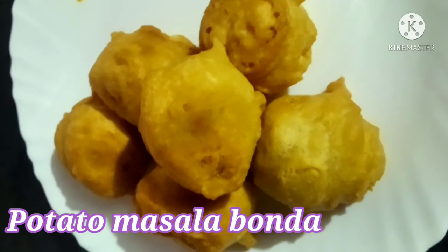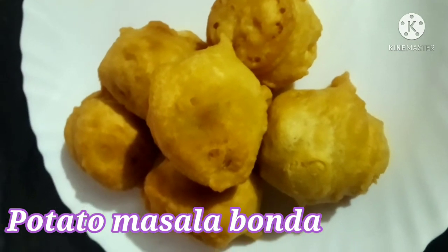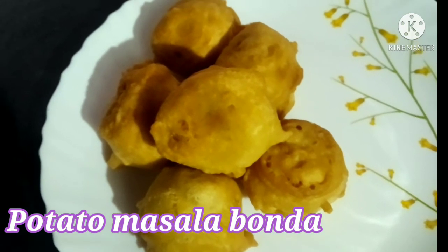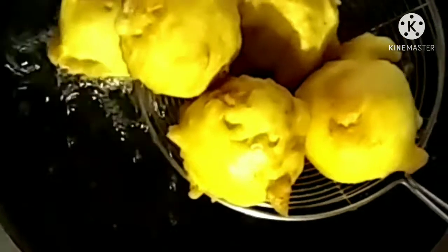Hi friends, I am going to make a taste of the chai. Subscribe to my channel and click on the bell button.